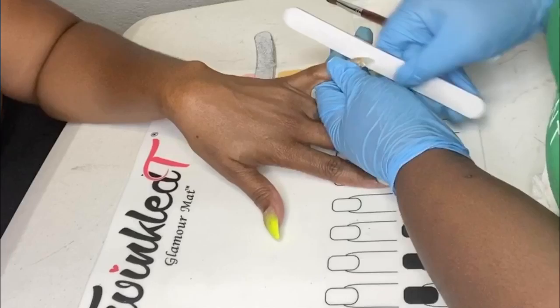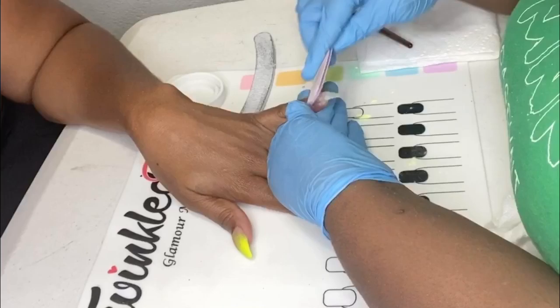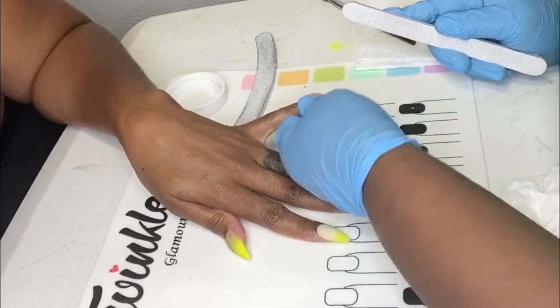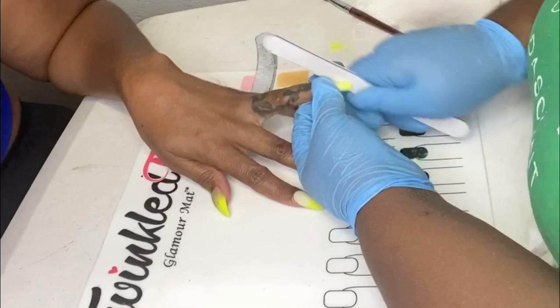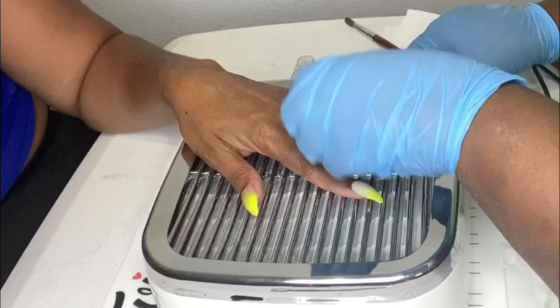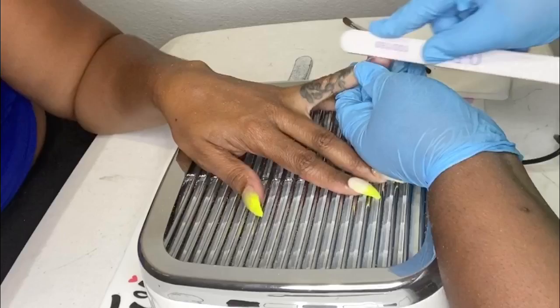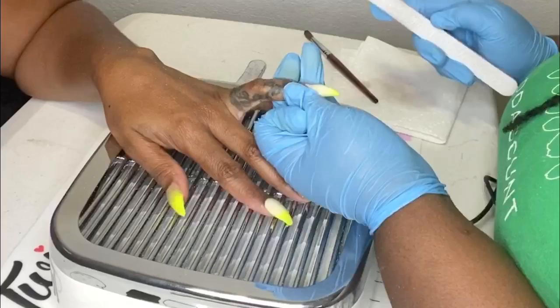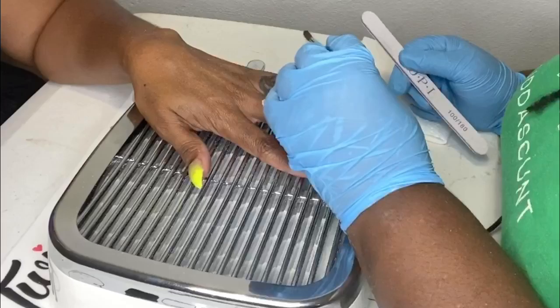Now here comes the fun part — that's definitely sarcasm — the filing. After you place the acrylic application, it tends to kind of lose the shape you did prior to applying the acrylic. So you just have to go back in and file it as sharp and as precise as you desire. As a beginner, the goal is to eventually lay the application well enough to minimize the filing. I'm using my McCar nail dust collector, which collects all the dust when you're filing so it prevents that dust from flying in your face and getting on your clothes.